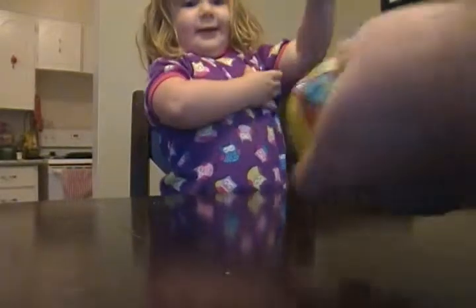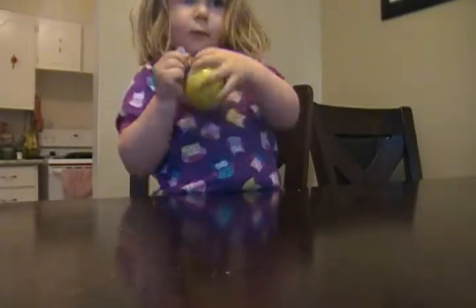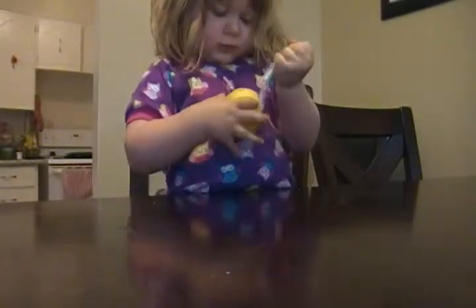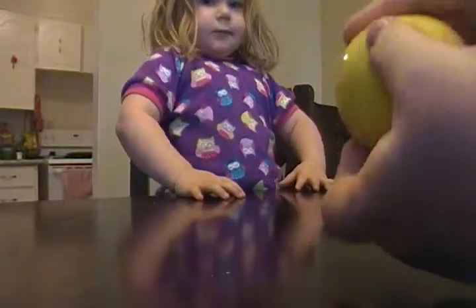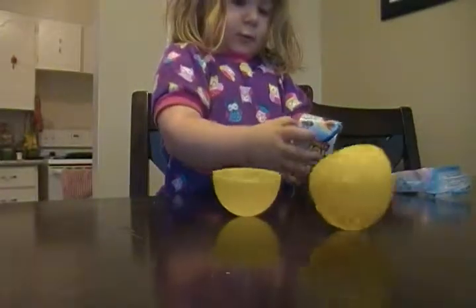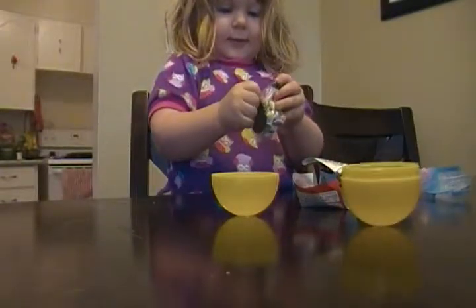How about Buzz? Alright, here, you take the wrapper off. It looks like Buzz. I don't know, let's find out. Can you open it? Want Daddy to open it? I'll open it up a little bit so you can do it. Let's see what it is. What is it? It is Buzz! Wow! That is awesome! You got Buzz!